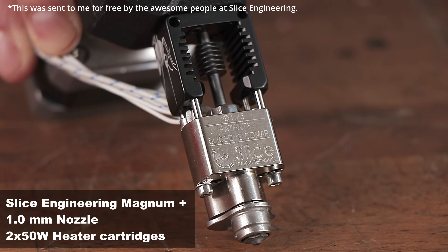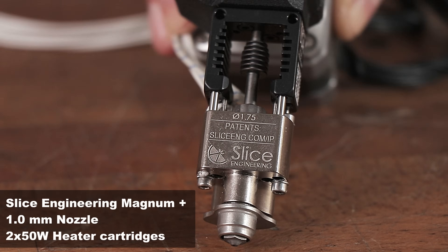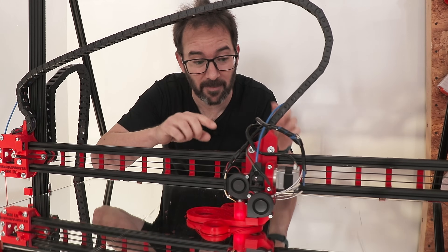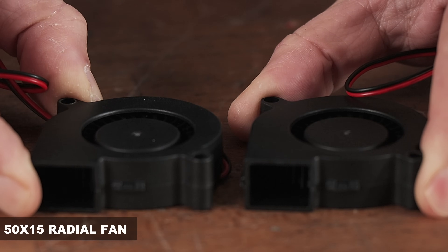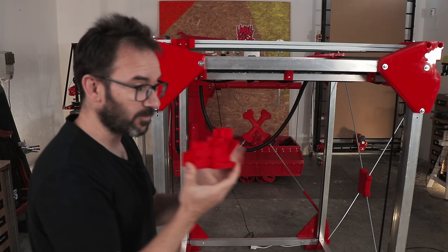The wonderful Slice Engineering Magnum Plus and Bontech QRM extruder that I'm already using on my other big printer, the hotend cooling fan and the part cooling fan, the bed leveling sensor and the knowledge. There is an assembly order that I need to remember because of course I didn't write it down. Who do you think I am, an organized person?